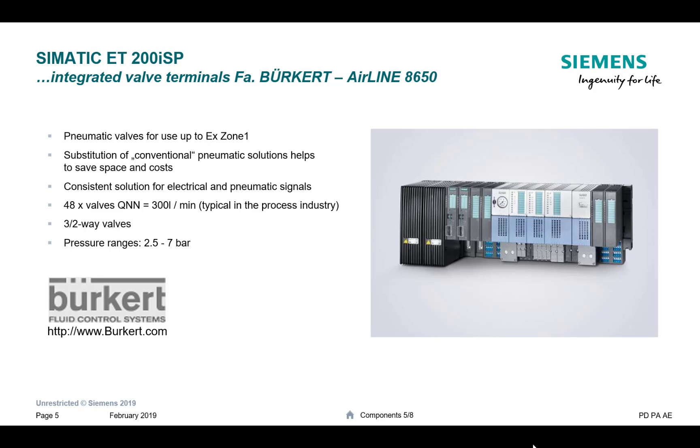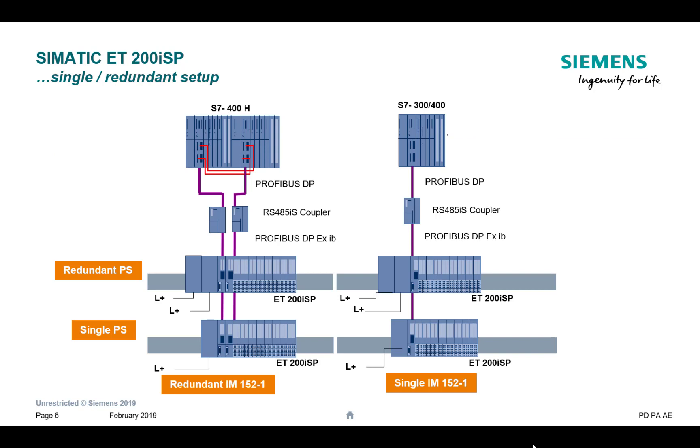Another nice feature is the Burkert–Siemens partnership. If you've got pneumatic on/off valves that need controlling, you can add the Burkert valve island into the cabinet, pre-assembled and ready to go. So we're really covering all bases here for process automation. Let's look at what it looks like when it's put together in a system.